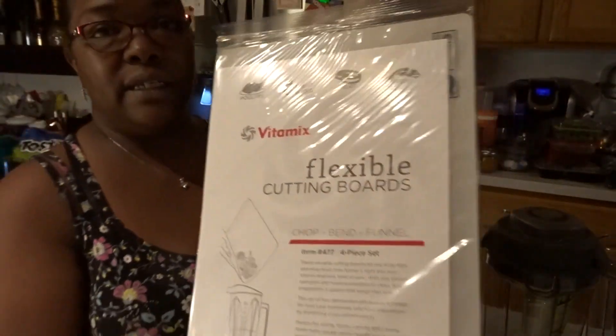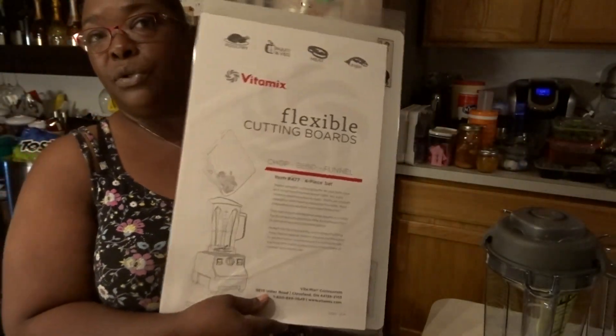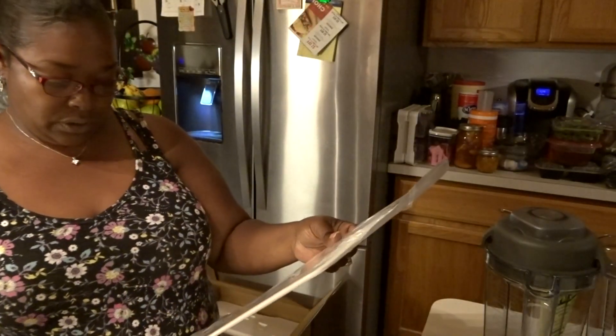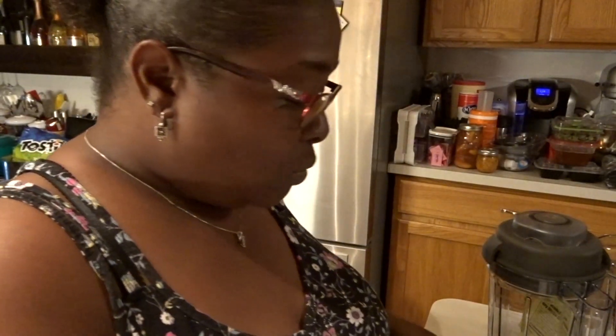You also get three of these bendable cutting boards — it's actually a four-piece set of flexible cutting boards. I don't see the size on here, but I am looking forward to using these.